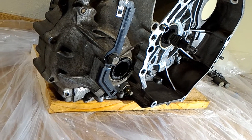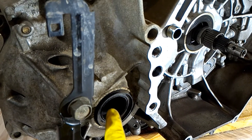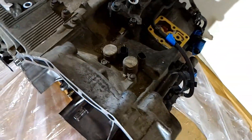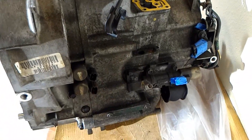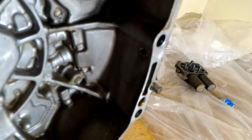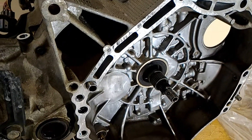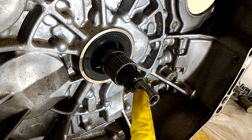Here's a quick overview of the transmission. There's where the axle went into. Here's one of the pins that attached to the engine, and the other pin is right here — it's a circular pin. And here's the shaft that the torque converter came off of.